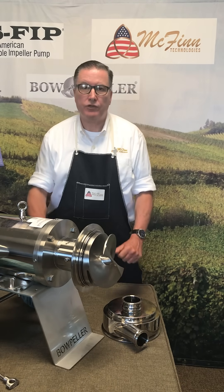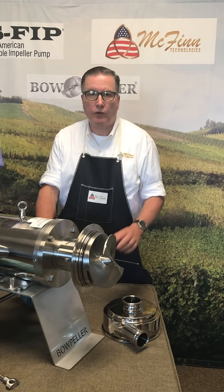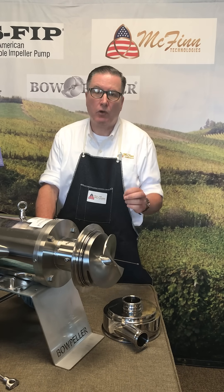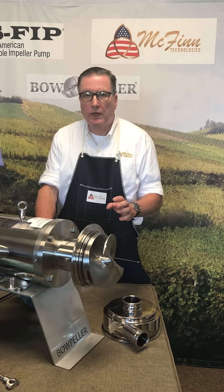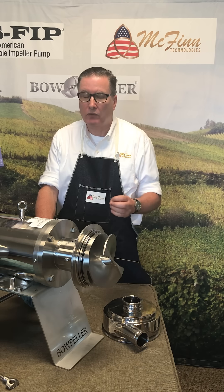Hi, I'm John McGinn. I'm one of the owners of McFinn Technologies. I'd like to talk about the Bowpeller pump for your winery processes, particularly the process of pump-over in your winery. The Bowpeller pump is ideal for that process, and it's ideal for a couple of reasons.